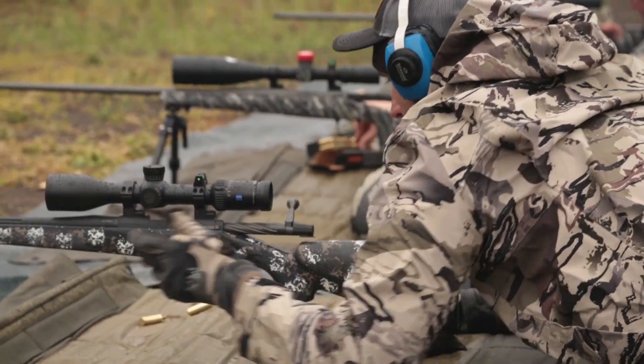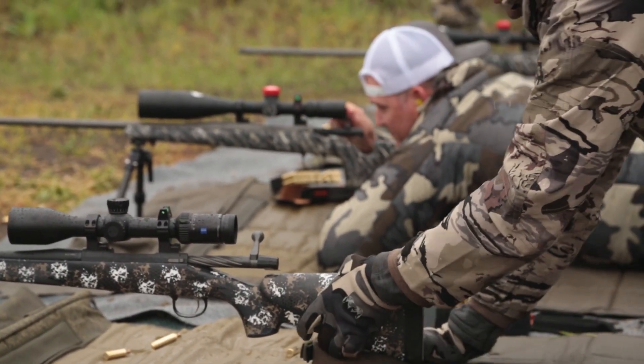One of the most helpful segments for me was Bob's segment on breathing control. So I'm gonna let you guys see that right now. If you're interested in attending the shooting course from MOA Rifles, check out MOARifles.com and tell Bob Beck that you were sent by the guys at Epic Outdoors.